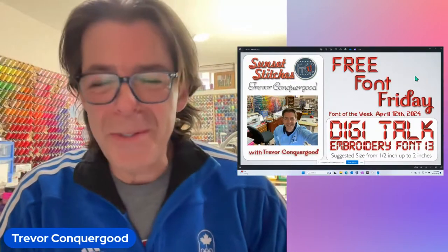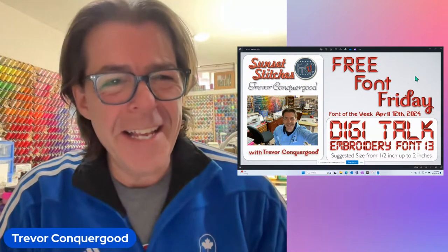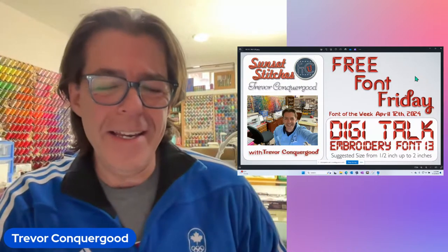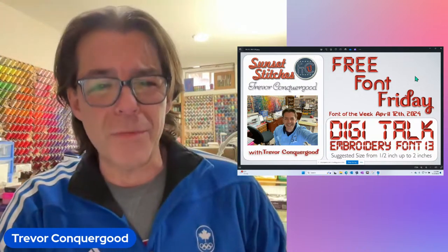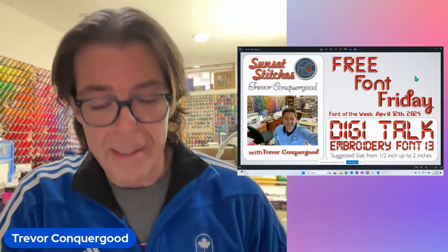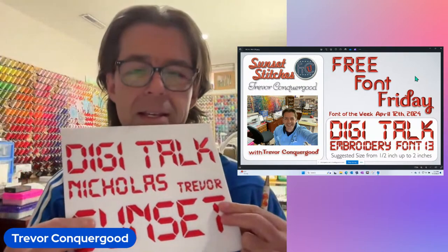Hi, welcome to Sunset Stitches. My name is Trevor Conkergood and Sunset Stitches is in my home here in sunny Saskatoon, Saskatchewan, Canada. It's my pleasure to be here today for what we fondly refer to as Free Font Friday around Sunset Stitches, because every Friday — 13 weeks now — we've been releasing a new free font every week. The font this week is called DigiTalk.